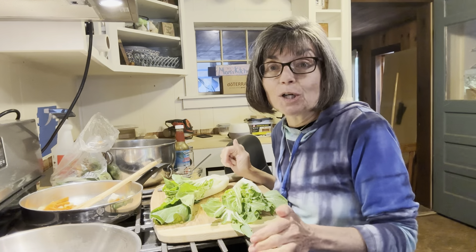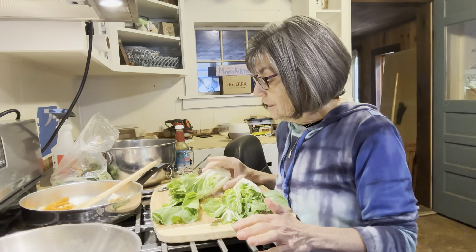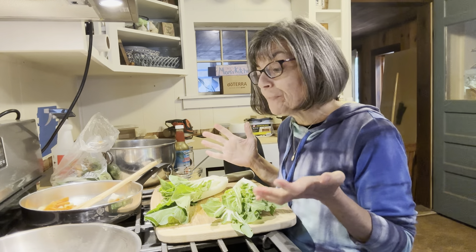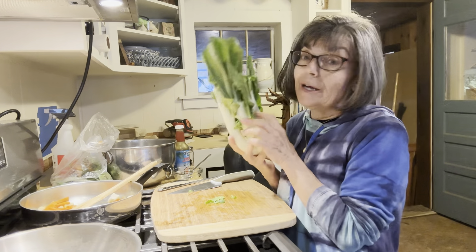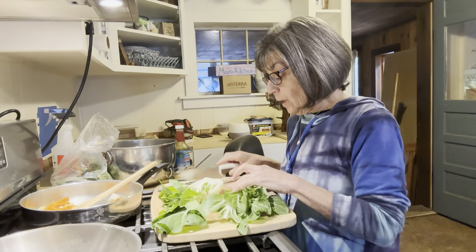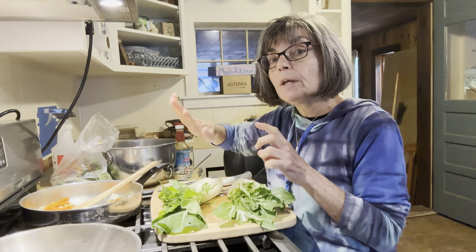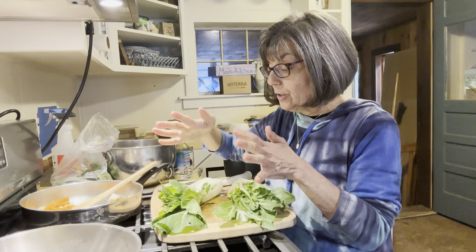It's June in New Hampshire and the spring vegetables are here like crazy. So I am going to share with you two recipes today for bok choy. Here is some bok choy that I have and I have cut it down the center. And what I'm going to do is two different things: a stir fry with vegetables and a seared bok choy.